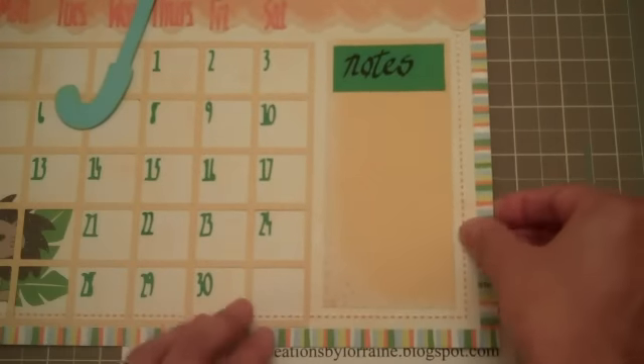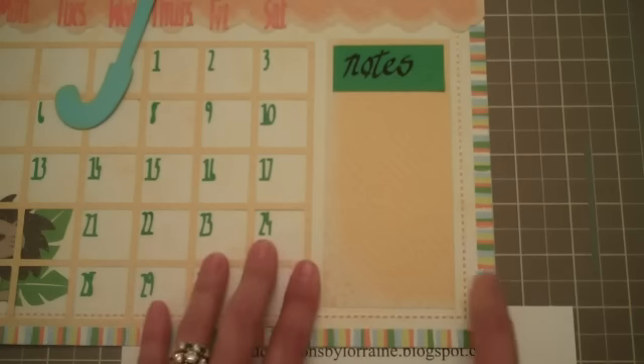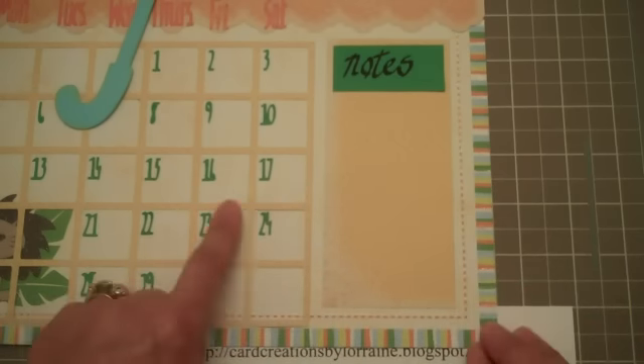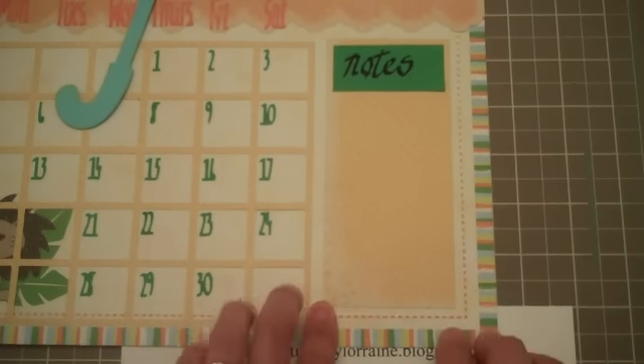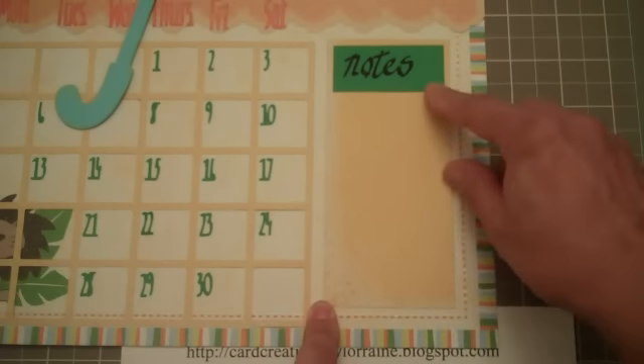I had this space left and I wasn't sure what I was going to do with it, but I decided to make a section so you can write notes. The calendar squares are sometimes a little small and it's hard to get all the information you need for that particular day. So I have a little section on the right side for notes. The yellow strip is cut at 2 and 1/2 inches by 5 and 1/2 inches, and then a small green strip at 1 inch by 2 and 1/4 inches.